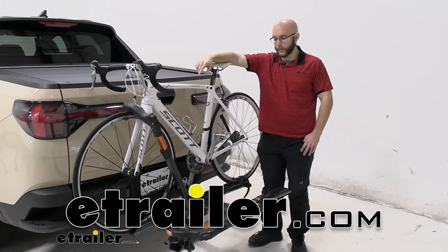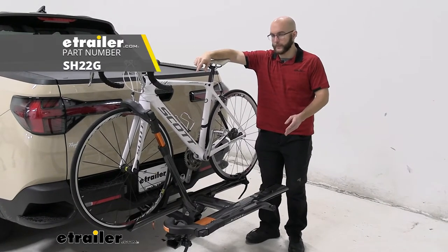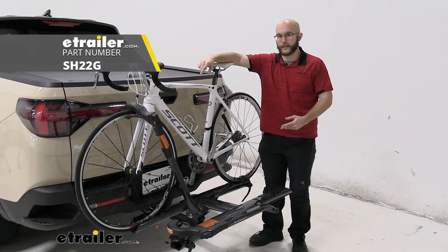Howdy everyone, John here and today we're going to be taking a look at the Kuat Sherpa on our 2022 Hyundai Santa Cruz.